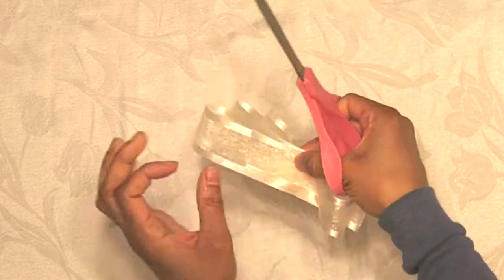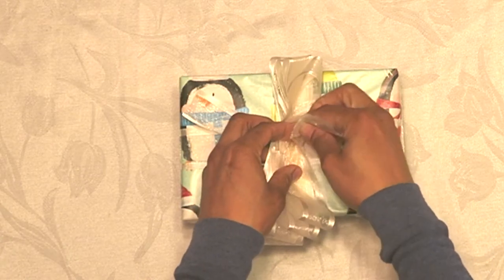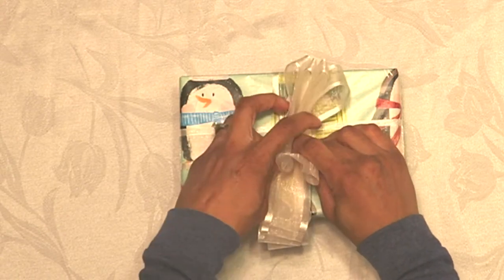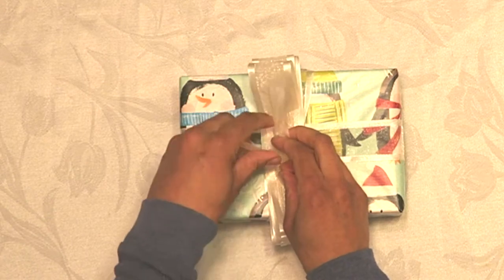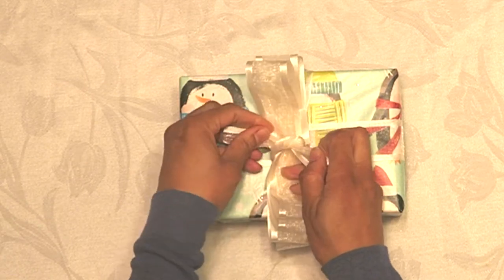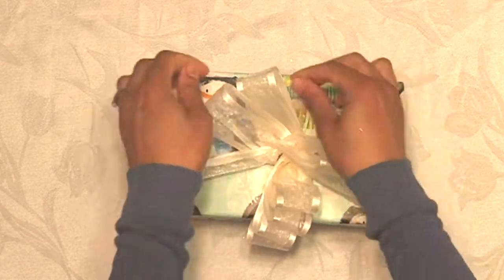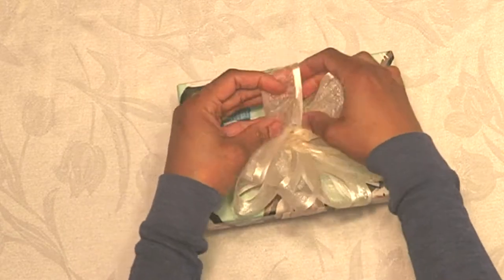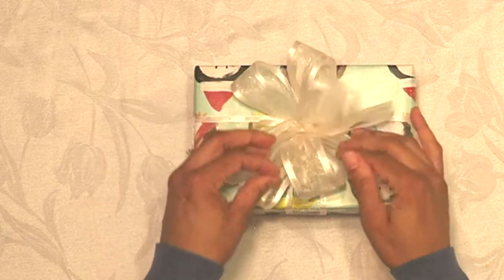Cut slits on the sides of the loops on both ends, just enough so the middle of the ribbon is still connected. Attach this to your gift and slide the extra ribbon pieces into the slits you just cut on each side. Make a knot with the two end pieces and pull it tight. Then pull the two loops at the top and bottom on each side apart, fluffing and extending them until it looks the way you want.